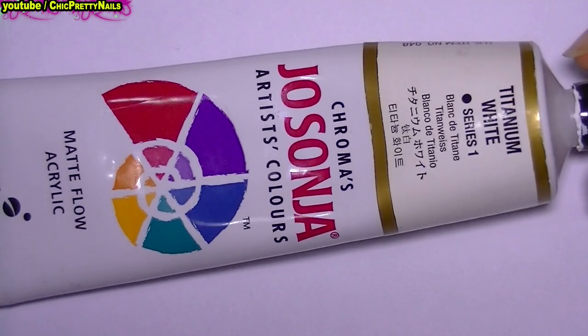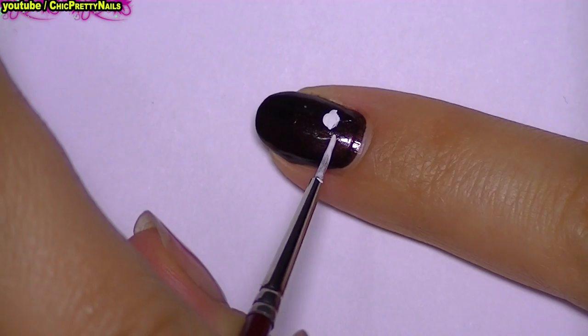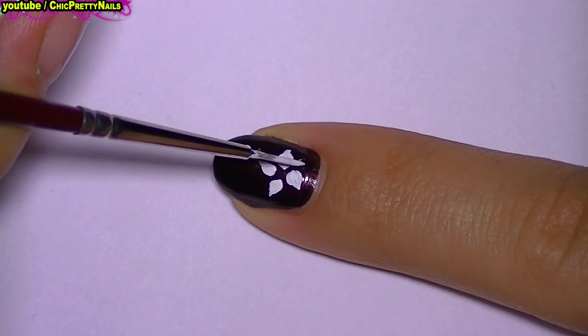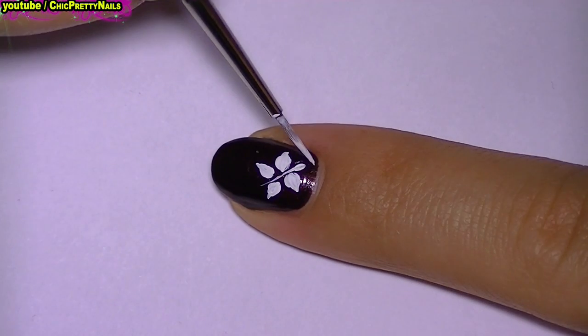For the design I'm going to use acrylic paint, and I'm going to start by doing the butterfly. For this I just do like a flower with four petals, and in the middle I do a line thicker at one of the ends. I also add two small antennas.